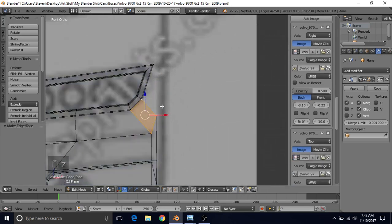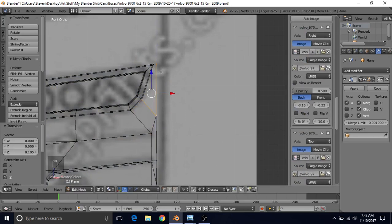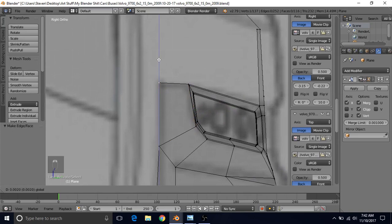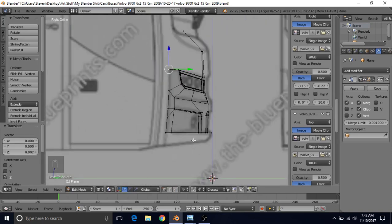Press 1 on the number pad and Z for wireframe. We just want to continue this up — press E to extrude, right click to cancel, and bring this up. We can make another quad here by selecting these four and pressing F. In side view by pressing 3 we can make sure this is in the correct position. Now we have the correct positioning for this.